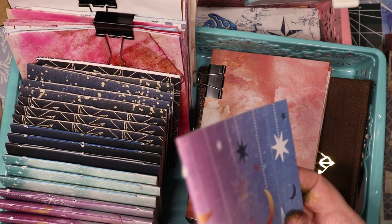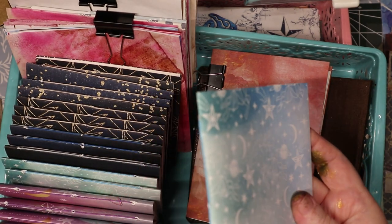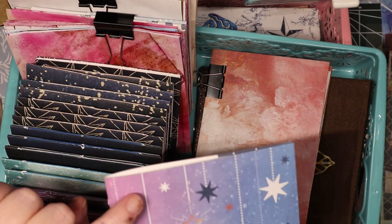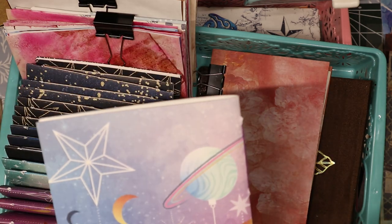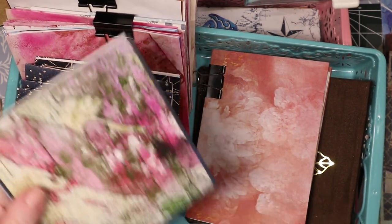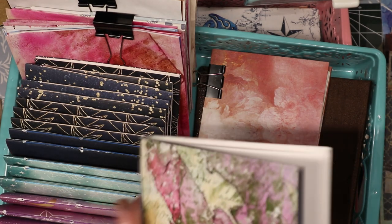I hand-sewed with matching or complementary thread — I did purple on these to go with the purple theme, and blue on these. The rest of them have the pocket in the front, but this one has the pocket in the back because the stars would have been upside down otherwise. I did aqua on this one and used that soft blue color to sew it together. It's just a three-hole signature, but it lays flat to use, which is my personal preference.